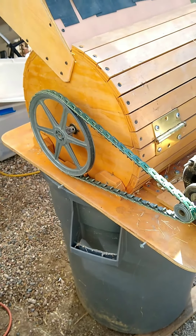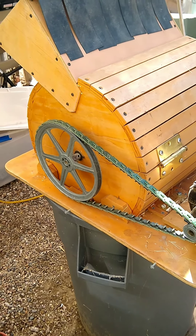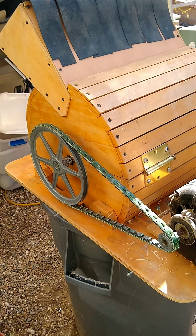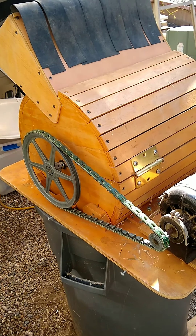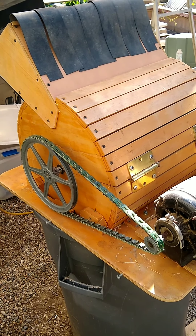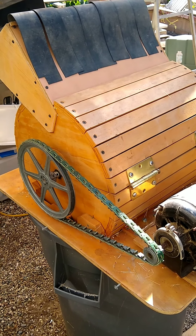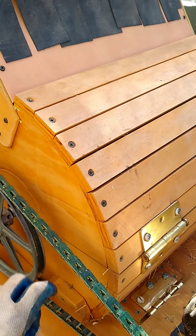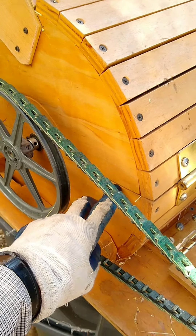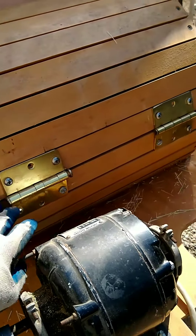It's basically a cylinder within a cylinder, all made out of wood, since I don't have the skill or the materials to make one out of metal, or the equipment for that matter. You can see it's just basically split in half here, and you can see the seam here and here's the hinges.